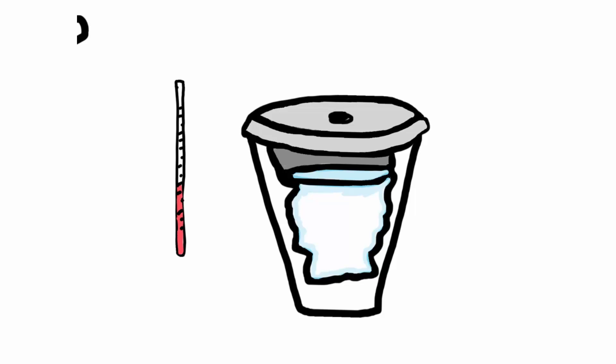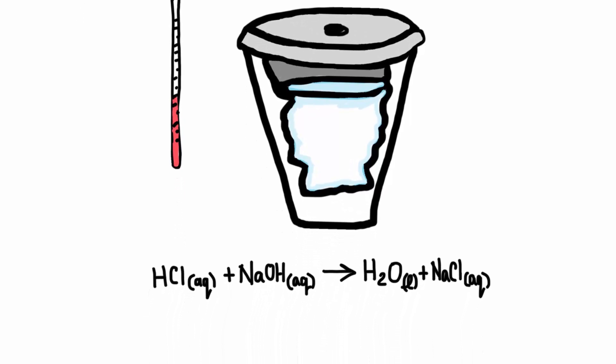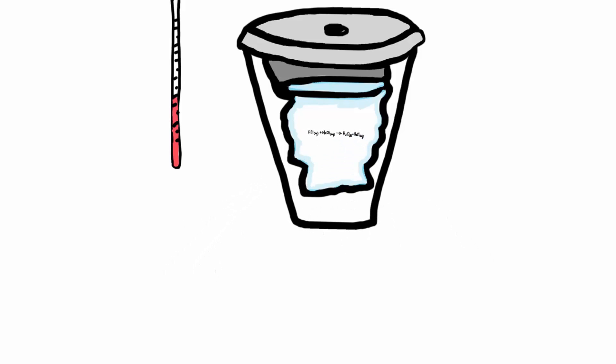Since we're using water inside of our styrofoam cup, we need reactions that will happen inside of water and dissolve in water. Here's a good example: hydrochloric acid reacting with sodium hydroxide. The symbol AQ means that these things are dissolved into water, and so the reaction will take place inside the water.